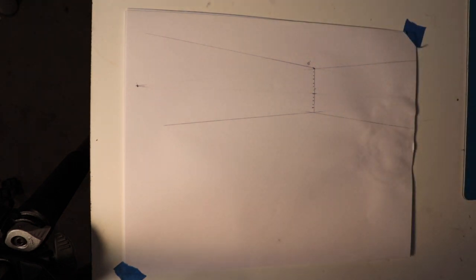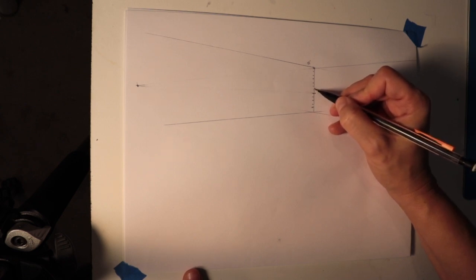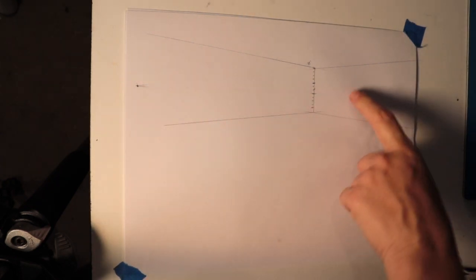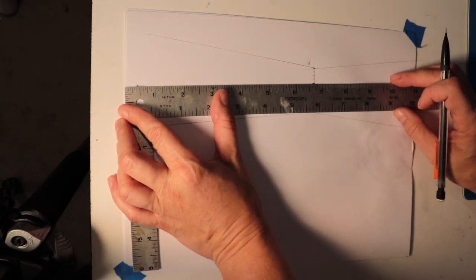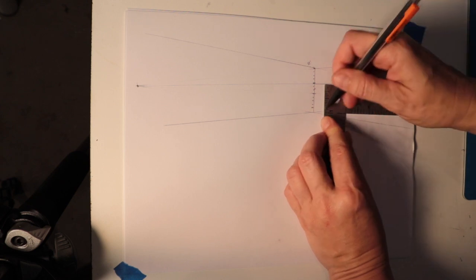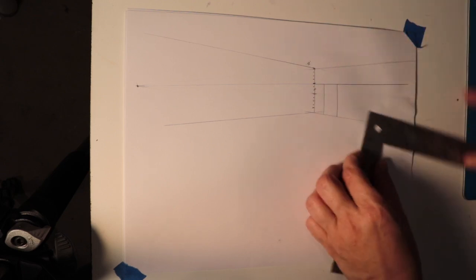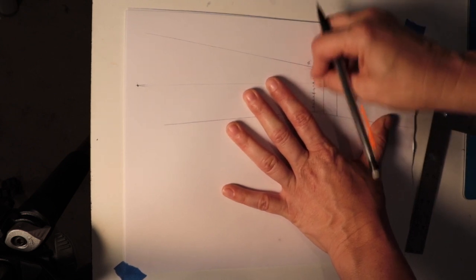Next thing we're going to draw is a door, just like we did in the one-point perspective. Let's say we still want it to be eight feet — one, two, three, four, five, six, seven, eight — so right here. I'm going to use this vanishing point for anything I want to put on this wall. Using this vanishing point through that eight-foot mark, I'm going to do a line out onto this wall. Then I'm just going to connect it with a vertical wherever I think that door should go. So now I have a door at eight feet on this wall.